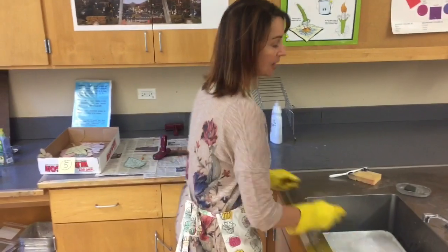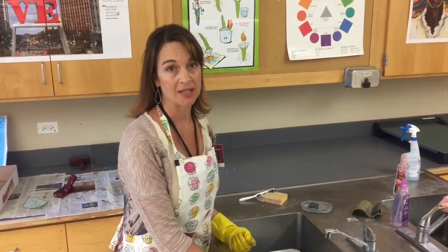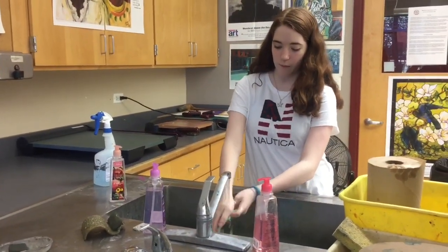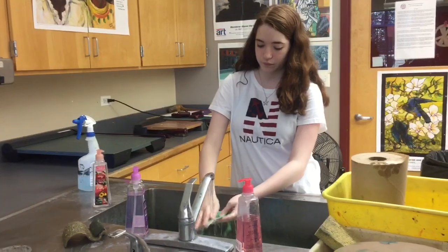I set them over here, the kids dry them and reset them on the table. They do wash their own printing plate, however. This is water-based Speedball ink — it washes really easily with soap and water.